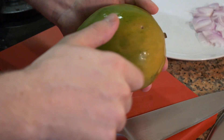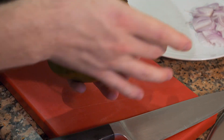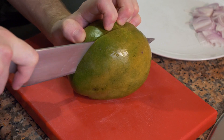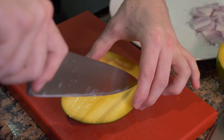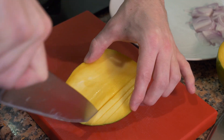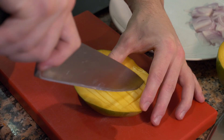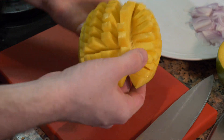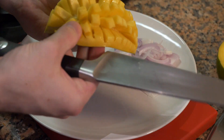Now to cut the mango, there are a few ways you can peel it — you can either use a peeler just like a potato, or you can cut it on each side. There's a seed that runs from the top to the bottom, right in the middle, so you want to try to get all the meat off that you can. A quick way of peeling it is to make a lot of little lines, then turn it and do the same, then turn it inside out — now you have all these little sections and you can just cut them off one by one.